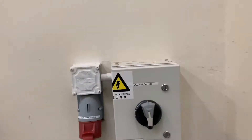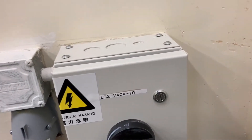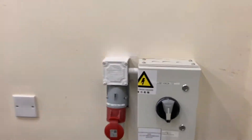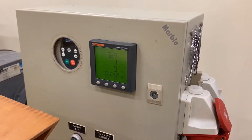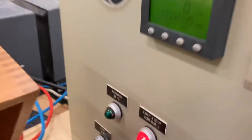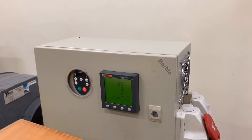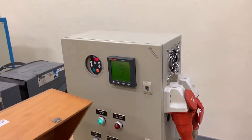Now we can start our experiments by turning the main power switch on — it's at the on position now. Let's start the power meter by pressing the start button here and also run up there to get the whole system running.